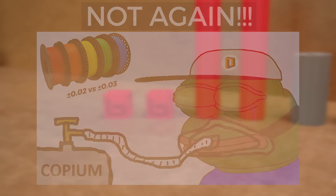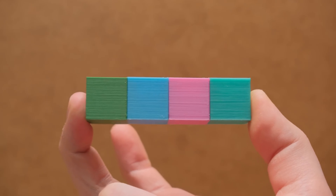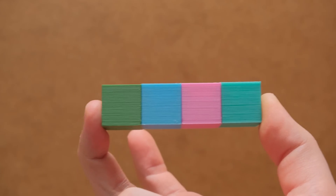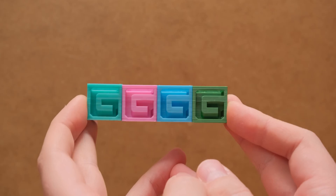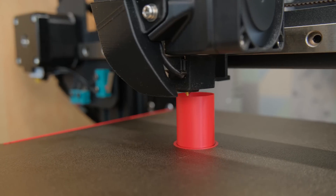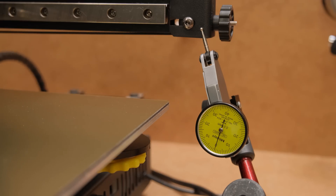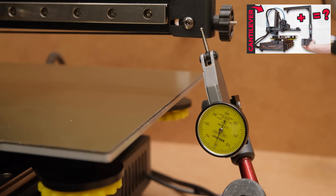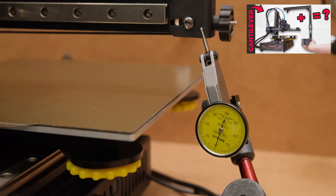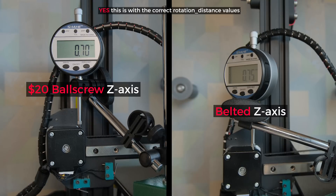Filament affects the consistency of layers, but I reprinted some of the models and I got basically the same unimpressive results. And all the settings and gcode files were exactly the same. Plus, print speeds were lowered to prevent any possible wobble of the X-axis on a cantilever 3D printer design that I talked about in one of my previous videos. I also spent quite a lot of time testing with a dial indicator and compared to a dirt cheap ball screw setup it just wasn't on the same level.